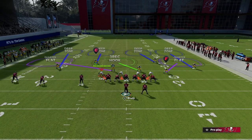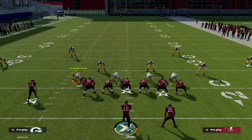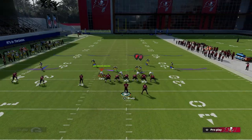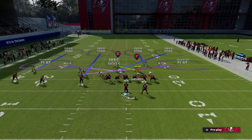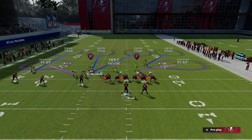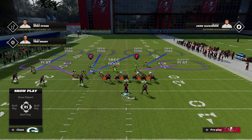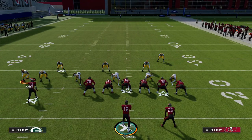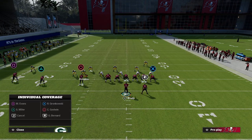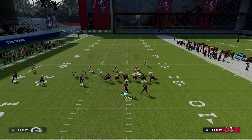What we're going to do with this cover four palms is come out in a base alignment, but then we're going to simply man align and show blitz. What you're going to see is my nickel corner is actually going to play in a weird position — we get this kind of double stack over the top of Chris Godwin — and we're going to use this to our advantage. So what we're going to do is man up Douglas on Chris Godwin, and literally that is basically all we need to do.